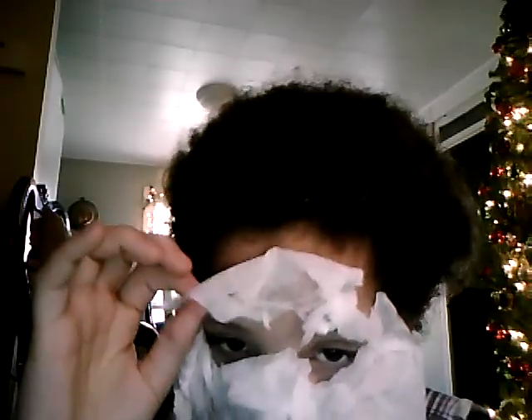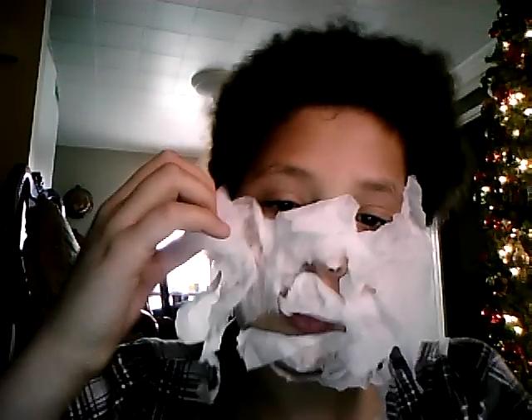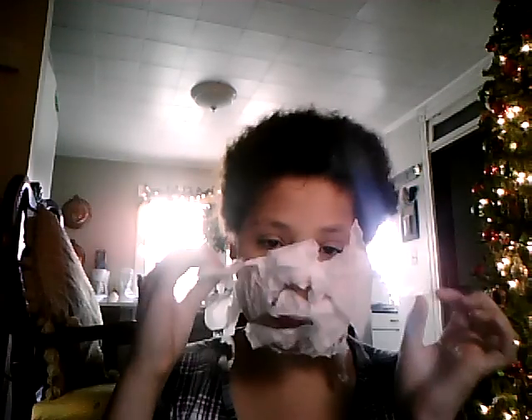I think it came out the way I thought it would. It may look like I'm a little crazy and I'm just about to peel it off. I'll see you in my next video. It's supposed to take out blackheads like a pore strip, but that didn't come out so well.